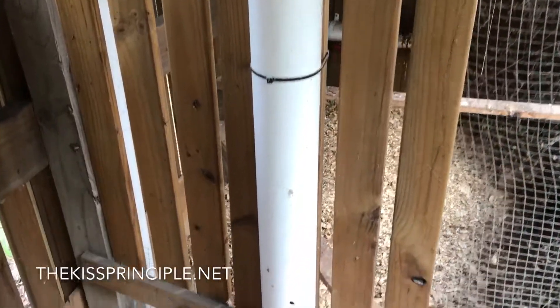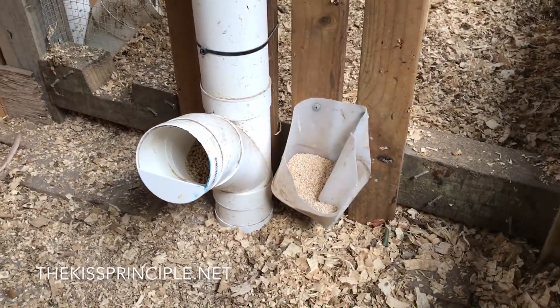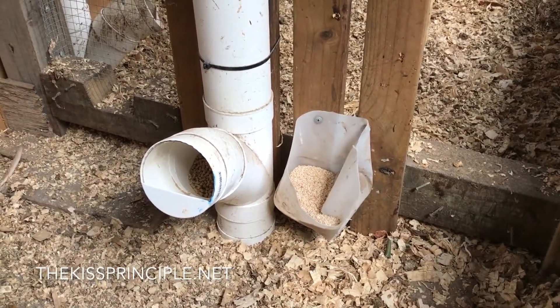Chicken feed is silo fed down one of these 90 millimetre stormwater pipes, which have been put together so that the hens can put their head in and take food out whenever they need, but they can't spill the food out onto the bottom of the hen house.